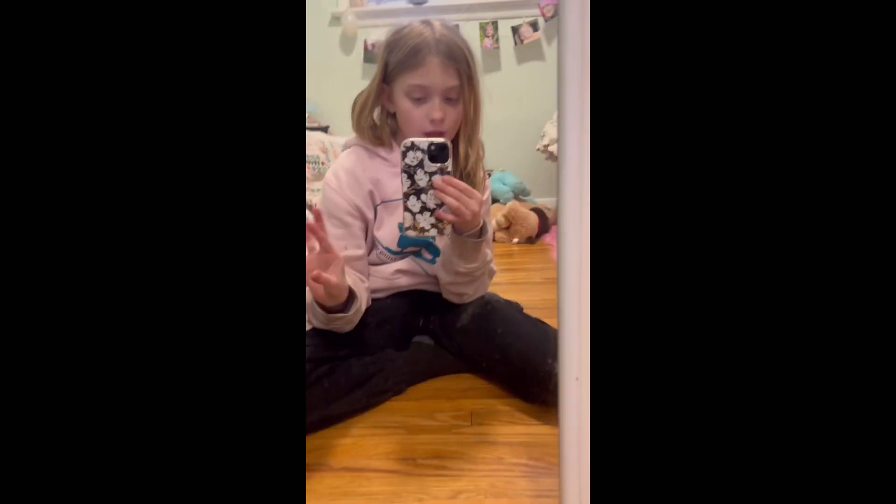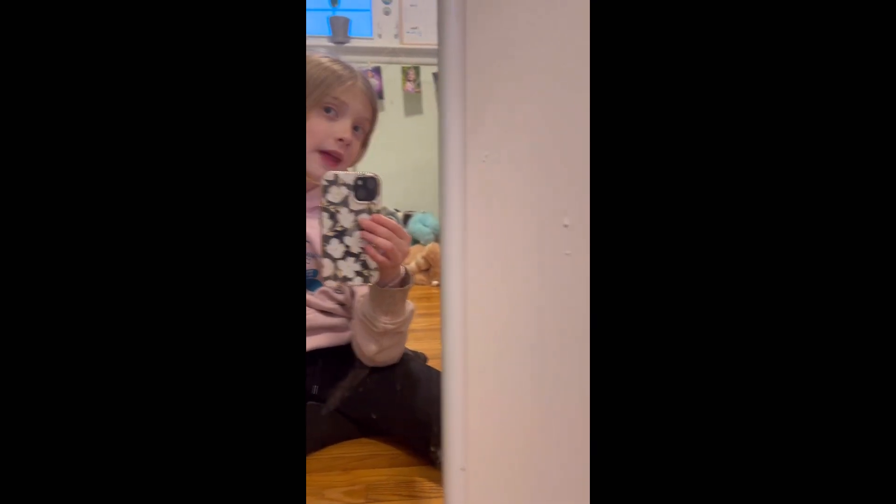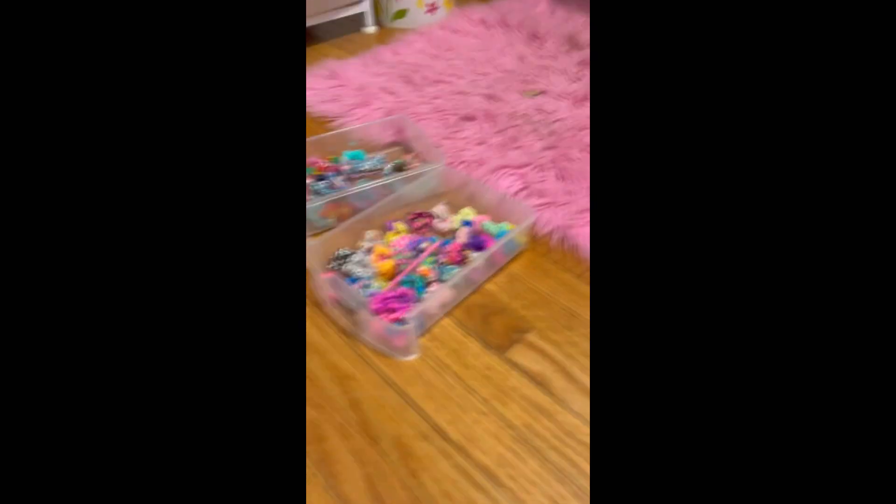Hey guys, today I'm gonna be showing my bracelets, so yeah, let's get started. But before we get started, make sure to subscribe, like, and share, and put the notification button on. The question of the day is: what is your favorite color? My favorite color is baby pink, baby blue, white, and black. Let's get started!